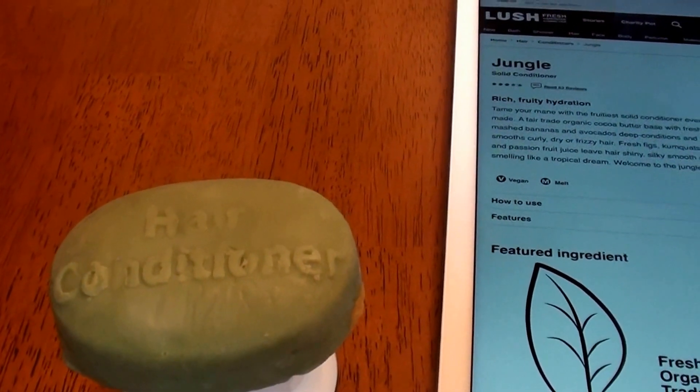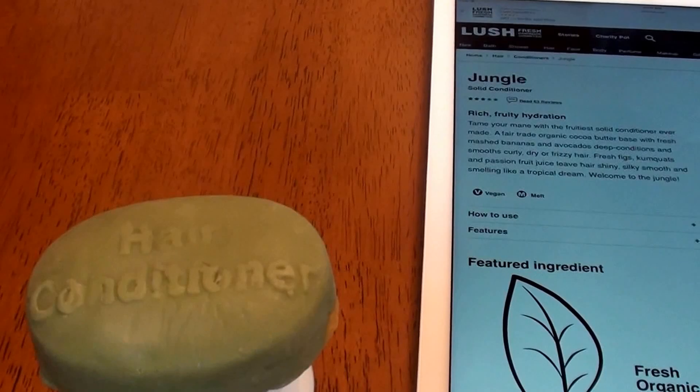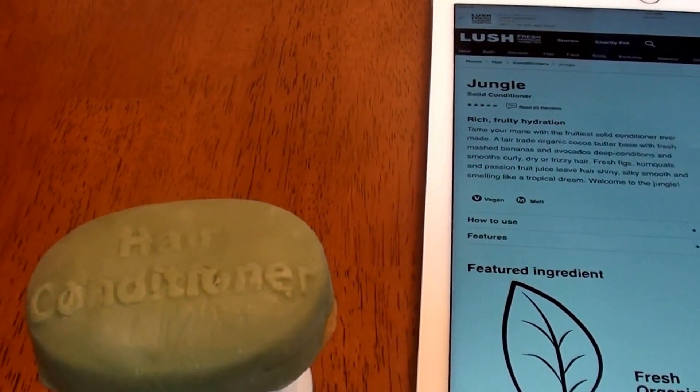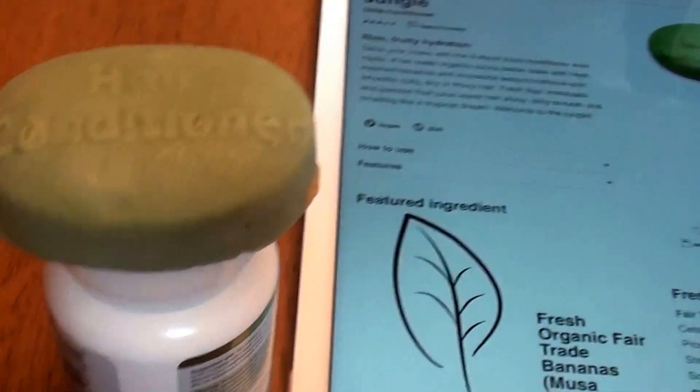I have been able to learn and tell the difference between ones I like, ones I don't like, ones that work with my hair, ones that smell great — what works great, what doesn't, what's mediocre. So anyhow, moving on, we're going to be talking today about the Lush Jungle Conditioning Bar.